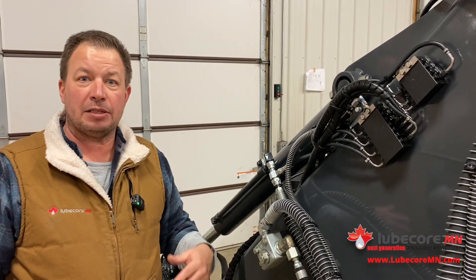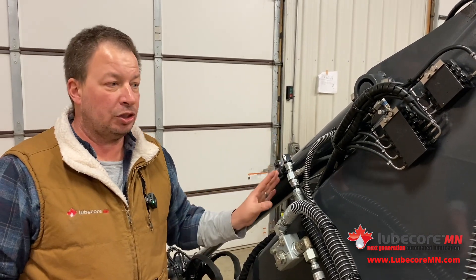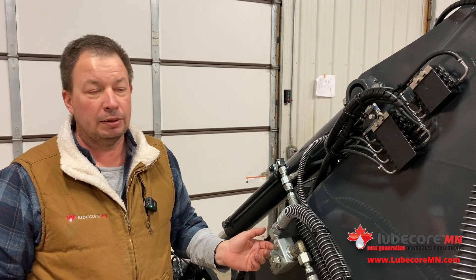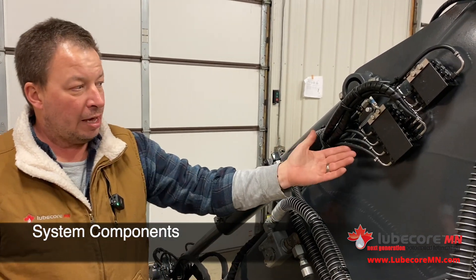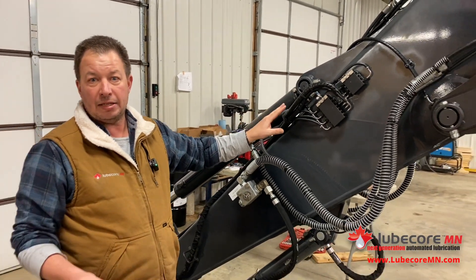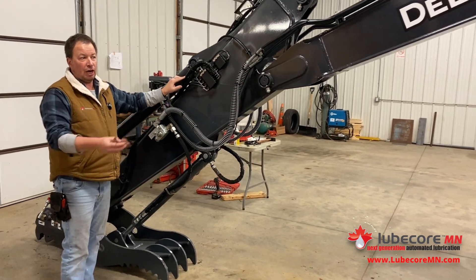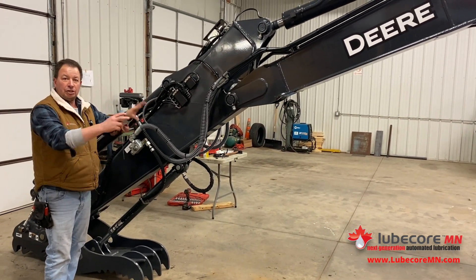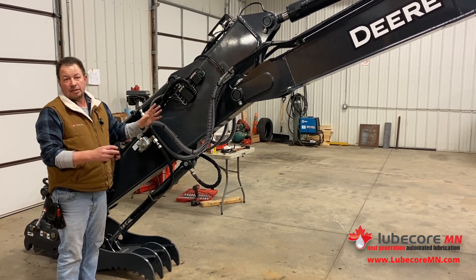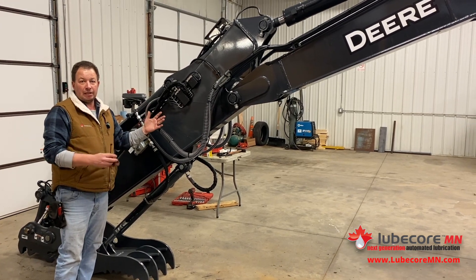So the menial task of greasing the machine daily is now done with the machine. Key things again to check as an operator: make sure you're seeing visible evidence of fresh grease. We do use the heaviest-duty components we can. This would be the same type of system we would use on a full-size excavator — for example a 350, or with the John Deere line, a 210. Same system, just a little more compact. We have to design our layout and configuration to take into account that we don't have as much real estate to work with, but we still need to get to the terminal point.